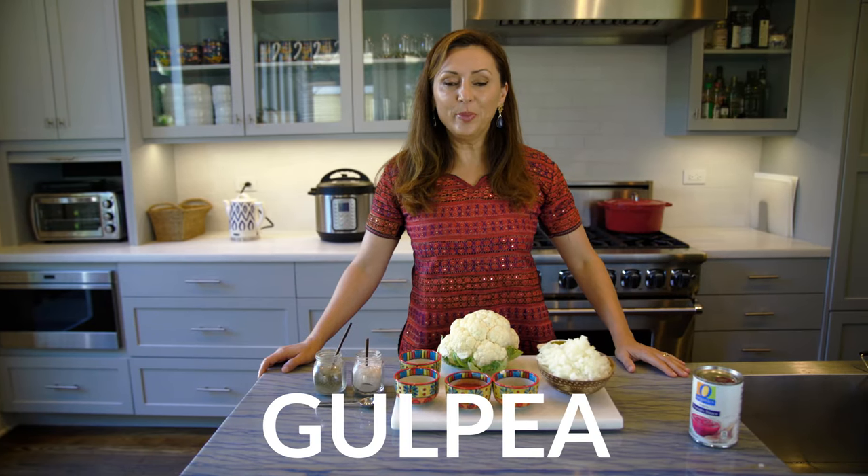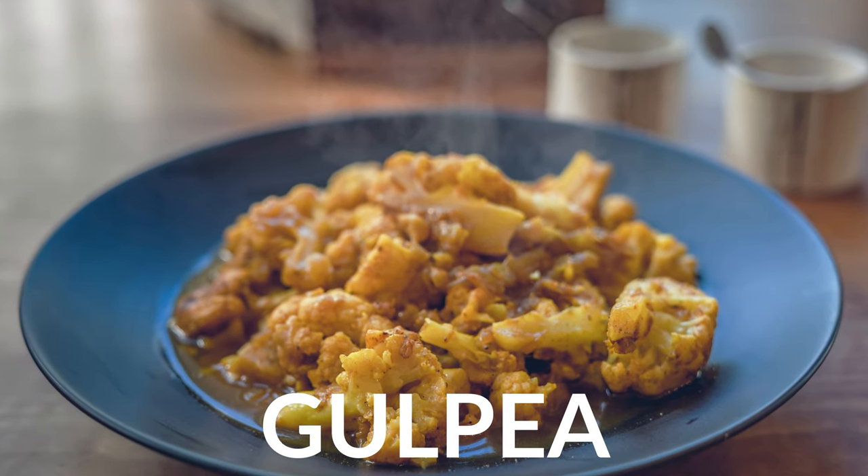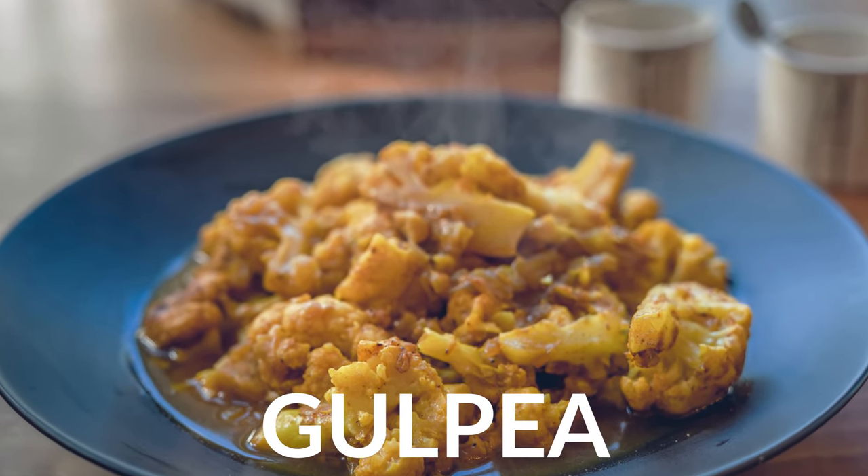Hi everyone, today we're making gulpi. It's an Afghan cauliflower curry dish that goes really well with rice or pita bread, and it's a vegetarian dish.